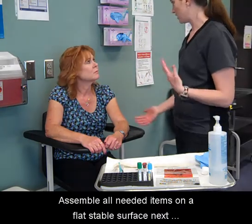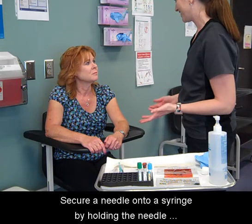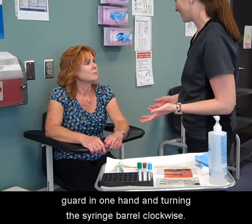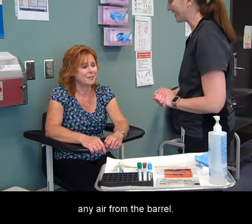Assemble all needed items on a flat stable surface next to the patient. Secure a needle onto a syringe by holding the needle guard in one hand and turning the syringe barrel clockwise. Push in the plunger of the syringe all the way to release any air from the barrel.